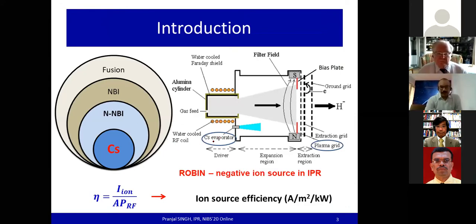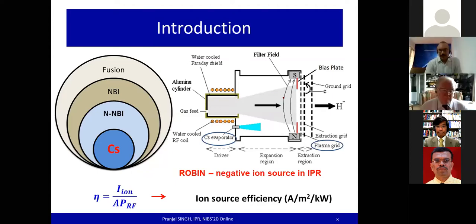As we can see, there is a cesium evaporator in order to operate the ion sources in the surface production mode. The cesium gets co-deposited on the plasma grid surface so as to enhance the production of negative ions. These negative ions are extracted in the form of negative ion current, and the source efficiency depends on the yield of this current for a given input RF power.